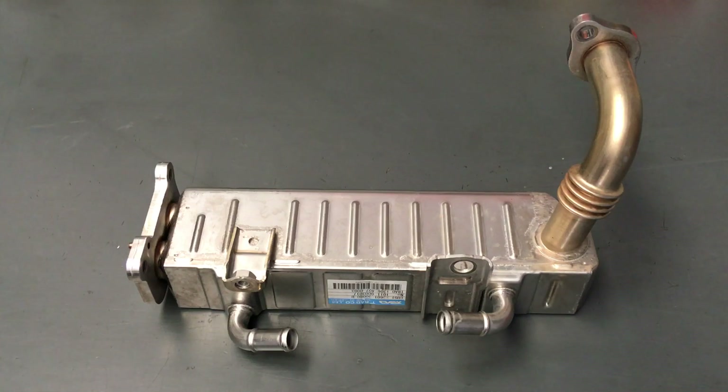Exhaust gas recirculation on a diesel? Dumb idea. I'll say it again, just in case any engineers are listening - I understand you've got to do things, but there are other ways to do things. EGR, exhaust gas recirculation on a diesel? Dumb idea.